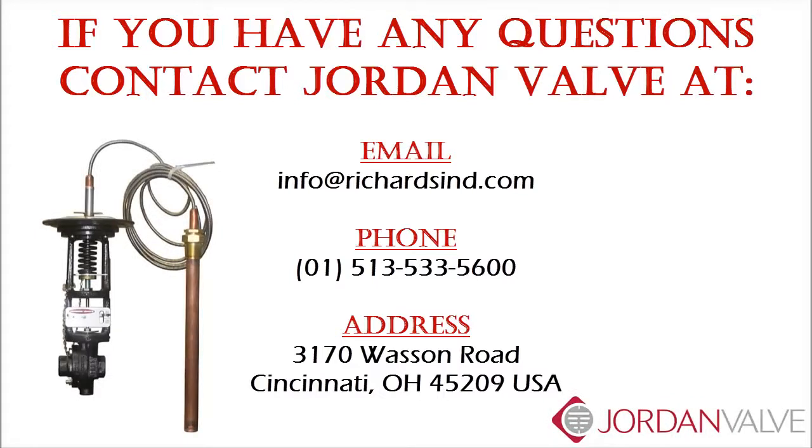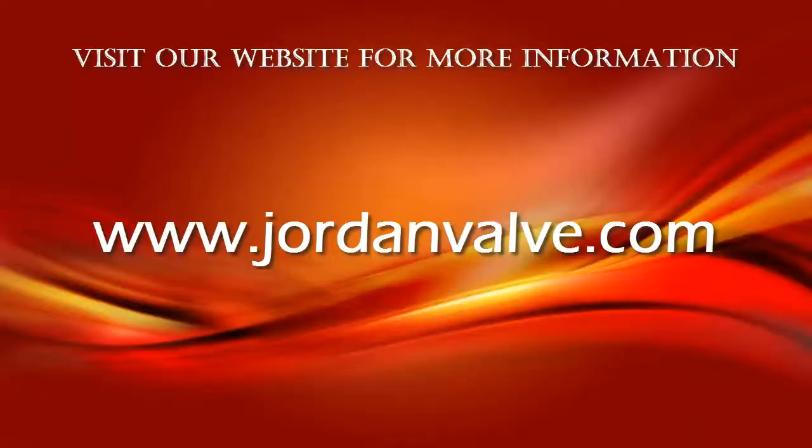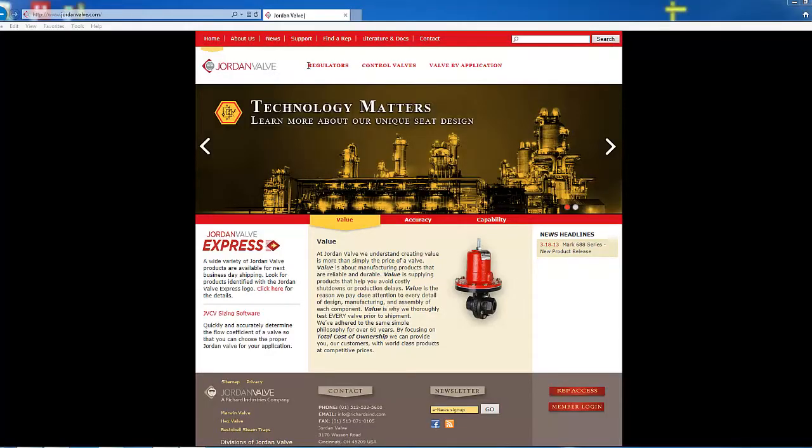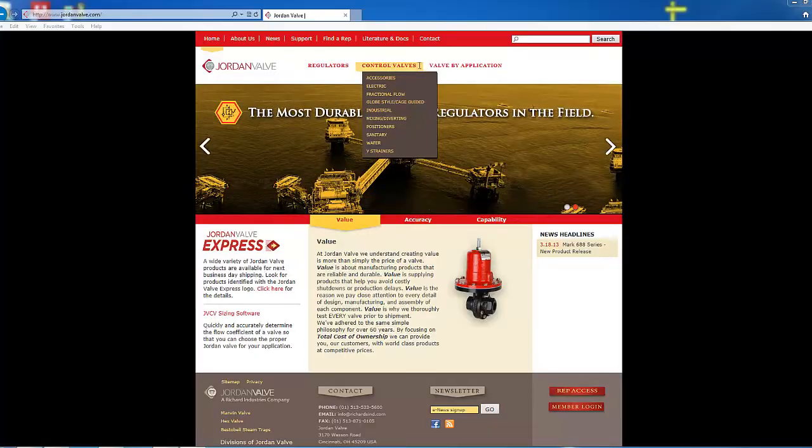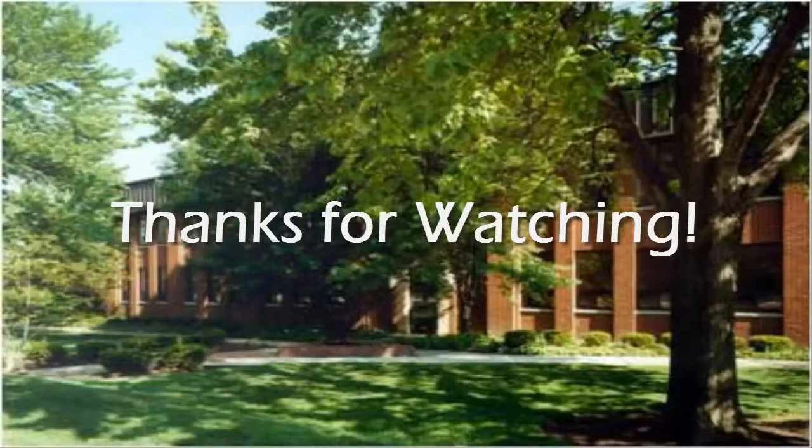If you have any questions about this video, please email us or call us at the phone number listed on the screen. Also be sure to visit our website at www.jordanval.com for more information. Thanks for watching.